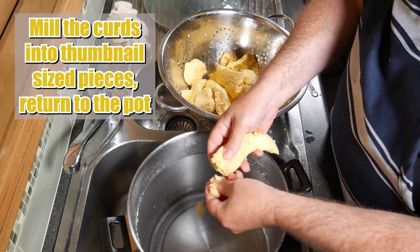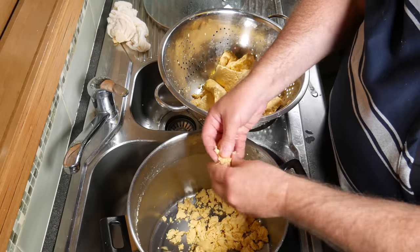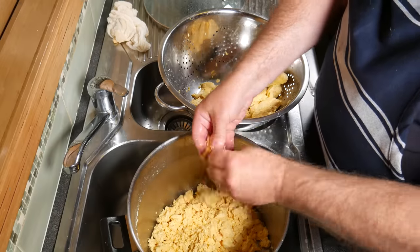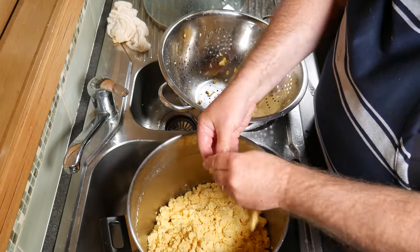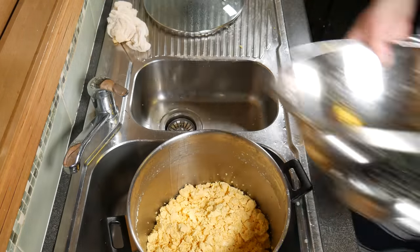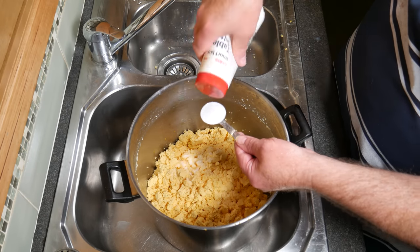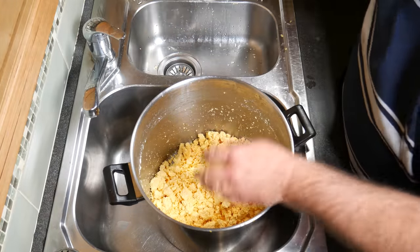After all the cheddaring is complete, we're going to mill the curds into thumbnail-sized pieces and return them back to the pot. This does take a little bit of time. In commercial dairies, they've got a machine that does this for you, but my thumbs are machines. Just getting the last of them in now. You've got these chunky bits of curd — just make sure there's no really big pieces. Now we're going to add the salt and mix it well through the curds. We need two tablespoons of salt — I'm using a fine salt here without any anti-caking agent and no iodine. Just give that a good stir through the curds. All done.